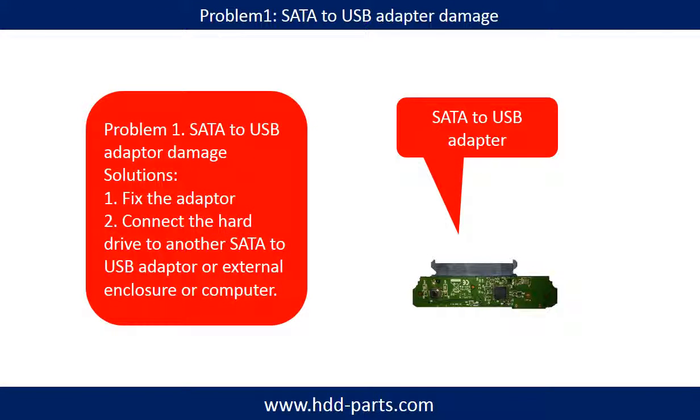Problem 1: SATA to USB Adapter Damage. If the SATA to USB adapter is damaged, we have two following options. First, fix the adapter directly. Second, connect the hard drive to another SATA to USB adapter, or external enclosure, or to another computer. For most cases, the second method is much easier than fixing the adapter.